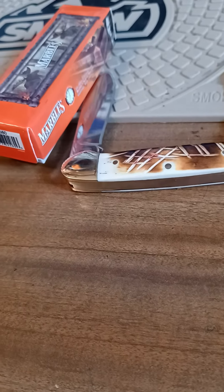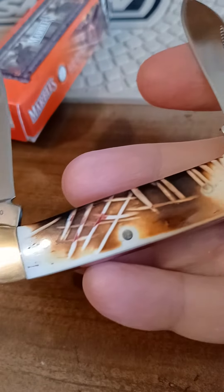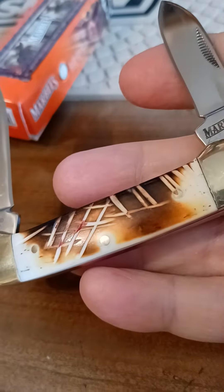Mornin' YouTubers, what's up? I got a Marbles canoe here to show you. Burnt bone.